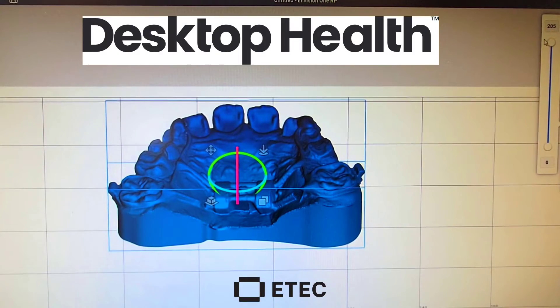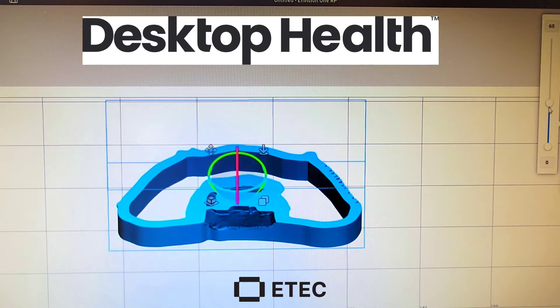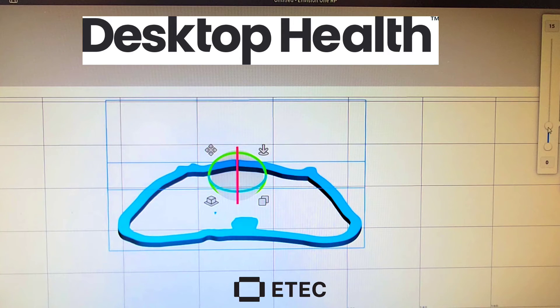I'm going to show you exactly what I'm talking about and how to fix it. I brought a model into my E-Tech RP software and loaded it on the plate. You can see if I take my slider I can see the layers that are printed, and as I go down, everything is being built directly off the build plate.